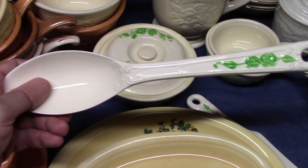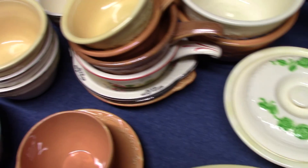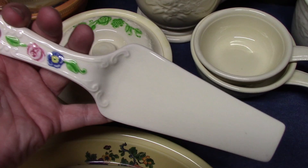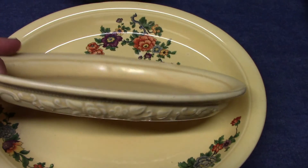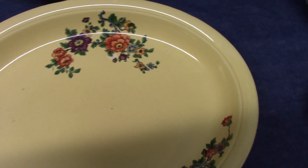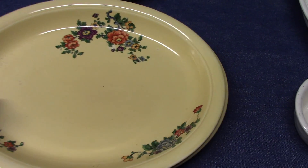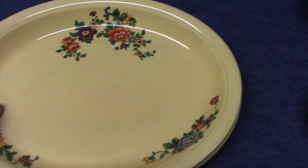Then we have the long spoon. This would get replaced by the short spoon when we look at Kitchen Craft. There was also a fork made for Kitchen Craft that has the oven serve embossing. Here's our cake lifter or pie lifter with our polychrome. Nine and a half inch fish platter — a rather shallow dish.